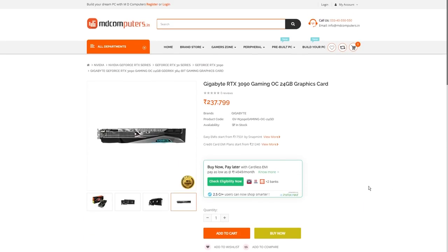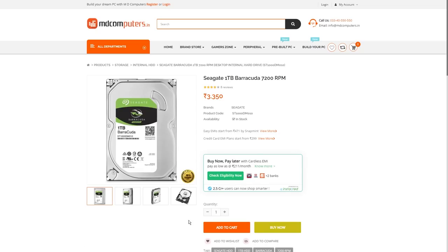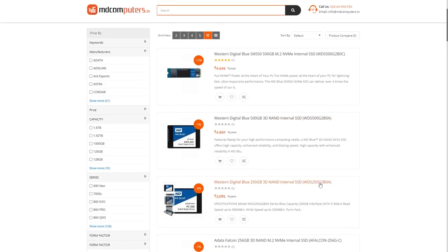The next important item is the Hard Drive and SSD. If you look at the hard drive, it offers less speed. The future is SSD — you will have a laptop or PC with all SSD. A good SSD is very fast. You can have a hard drive with one TB for storage. One TB SSD costs around 7000 to 9000 rupees.